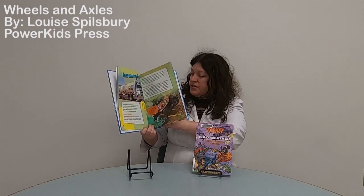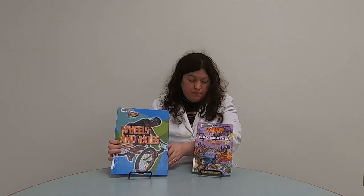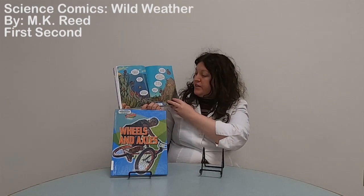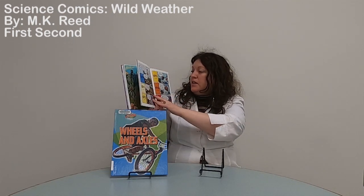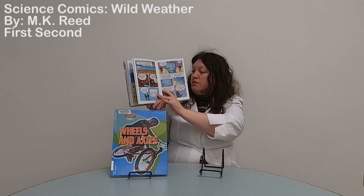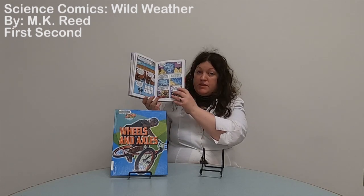You can look through and see the different ways wheels and axles are used. Our other book today is from our science comic series — this is the wild weather one. Water is used in many types of weather — like rain and snow — and most types of weather use it in some form. I like it because it starts with the ocean and how water is used there to create different types of weather. It's pretty thorough, tells the story in comic form, and the pictures are really great. So if you're interested in learning about weather, this is the book for you.